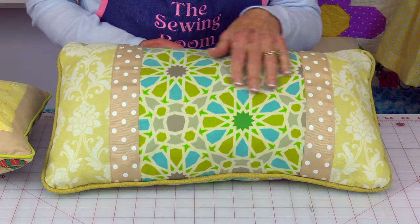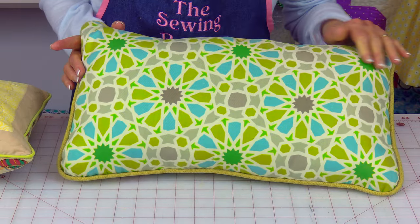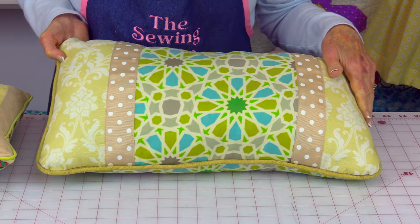I want to go over just a couple of things before I get started because it has to do with which side you're going to place your piping on when you go to stitch it. This is the front of this particular pillow, and on the back it's just one fabric. This is my back side and this is my front side, because with the way the piping is stitched on, you want to make sure you stitch the piping to the front.